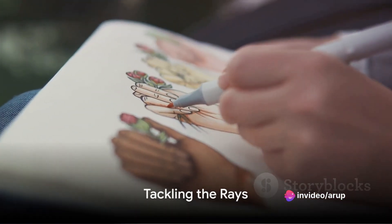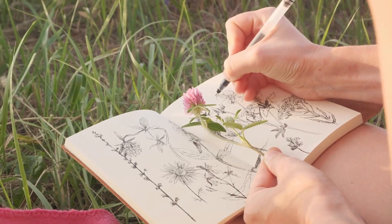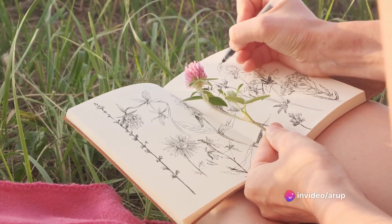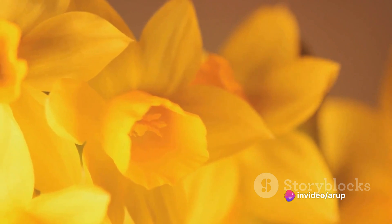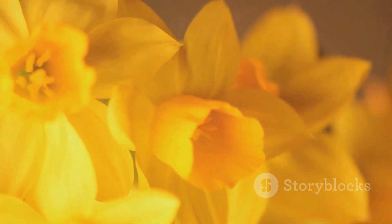Once you've completed the disc, it's time to tackle the rays, or petals. Start from the base of each petal, drawing a line out to the tip, then back down to the base again. Pay attention to the shape of the petals — some might be perfectly oval, while others may have a wavy or jagged edge.